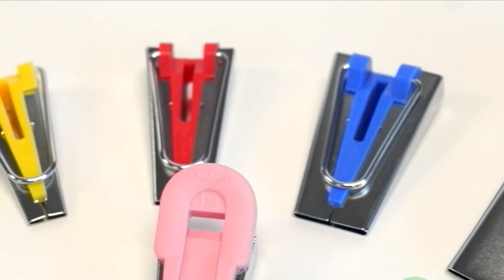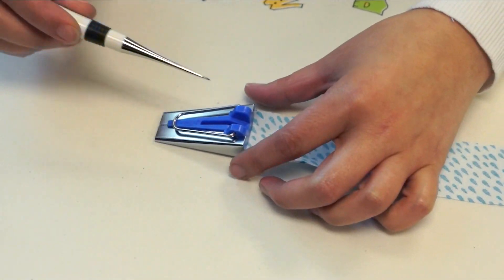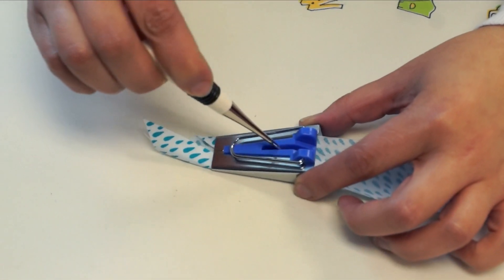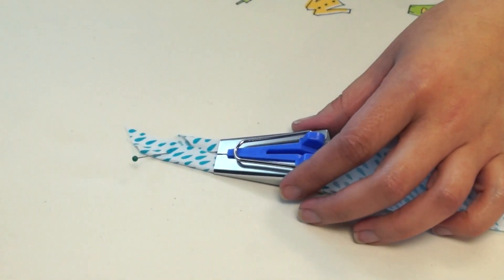A couple of things come to mind: define raw edges of fabric, add bold fashion accents, edges of hot pads, placemats, bibs, quilts, blankets, pillows, necklines, armholes, or just decorative applique embellishments. And that's just the beginning of the list.